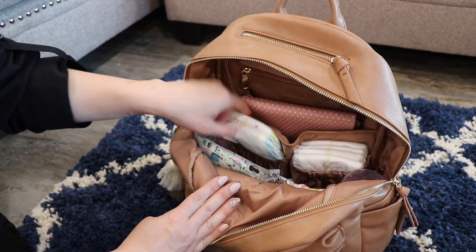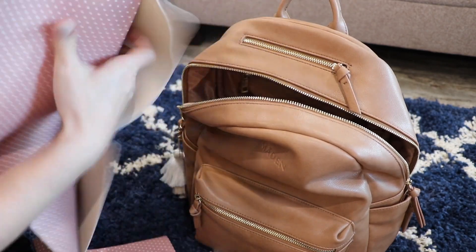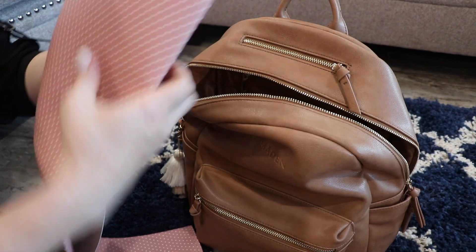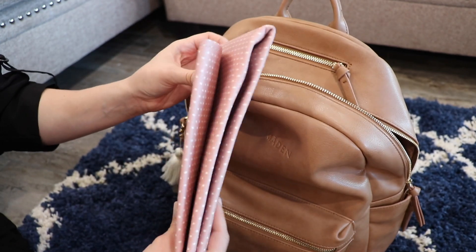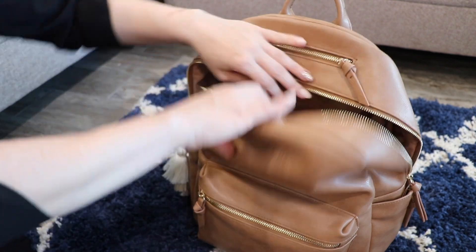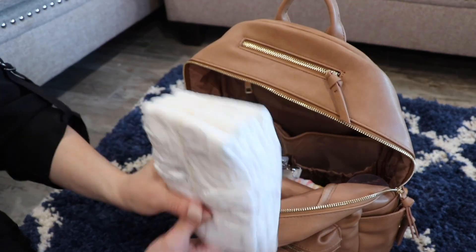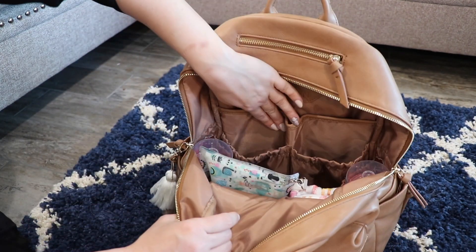Back here in the back slip pocket, I have a Joomco change mat. It's pretty long, tri-folded, and has a little more padding than a Gathre change mat, which I like. It's really easy to wipe up and folds up pretty compactly compared to other padded change mats. It's also not currently sold on their site, but you can reach out. Right next to that, I have two size 6 diapers for my son and four size 1 diapers for my newborn.